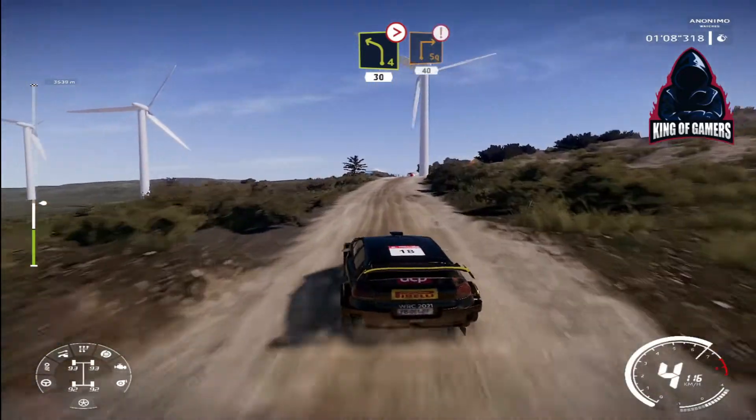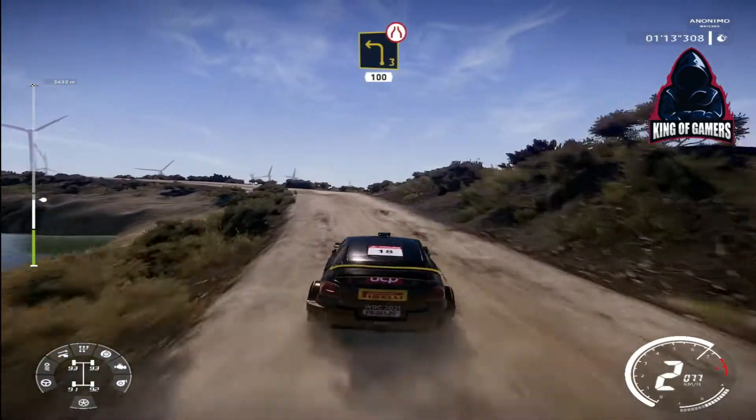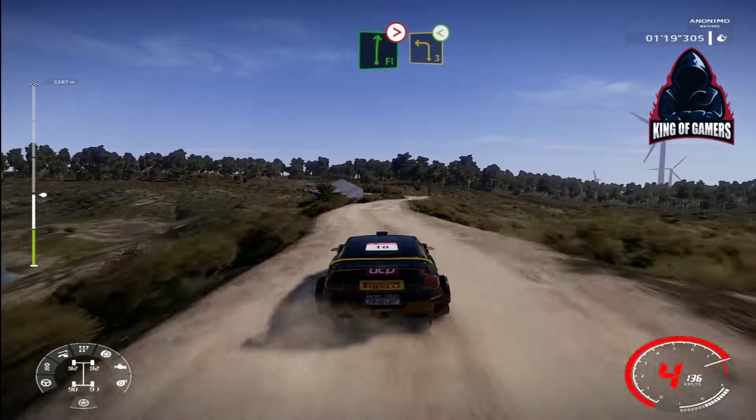Caution, hard brake for square right over crest, 40. Left 3 narrows, 100. Flat right, tightens, bumpy, and left 3, very long, opens.